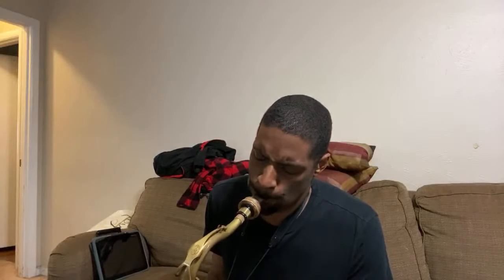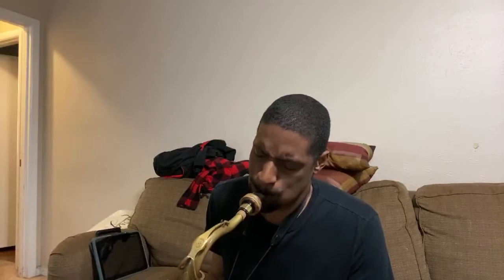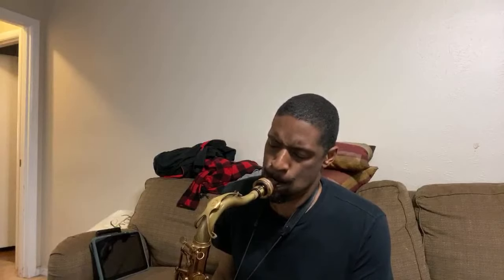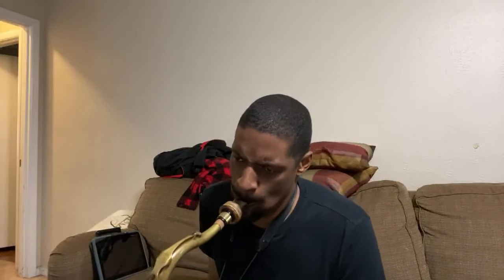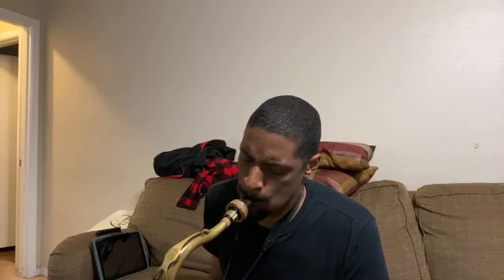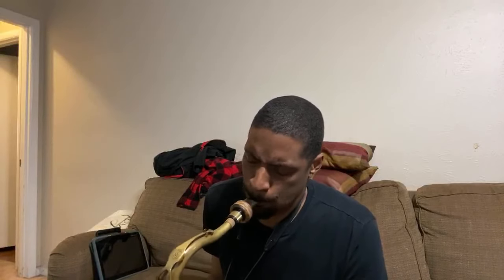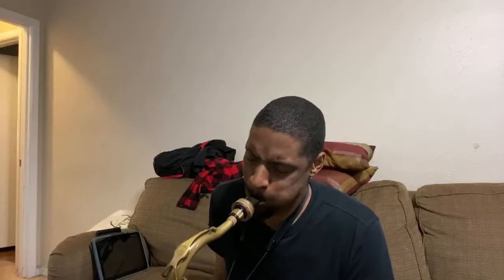Okay, I'm getting it, so let's try this bridge. Almost there. And I need that right there. So I'm going down a half step to go to the original key.